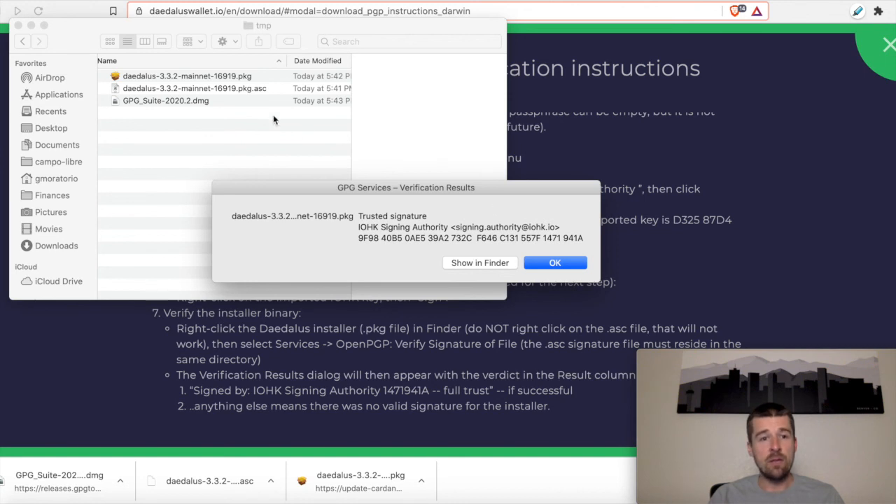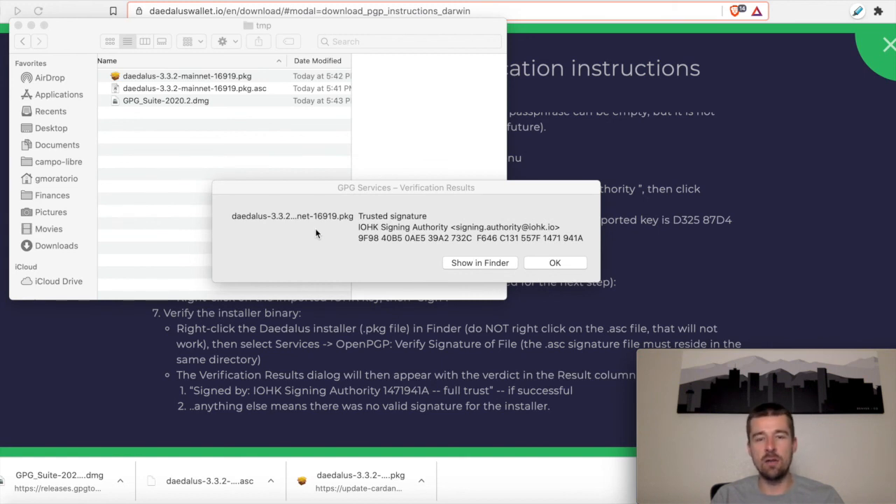So with that, we've downloaded the installer, downloaded the associated signature, and used GPG to do the PGP signature verification. Everything came back good, and now we can go ahead and start our installation process of Daedalus — not so bad, was it? If you want a deeper dive on how to get Daedalus installed and go all the way from installed to delegation, check out our next video on installing Daedalus from scratch. We'll see you in the next video.